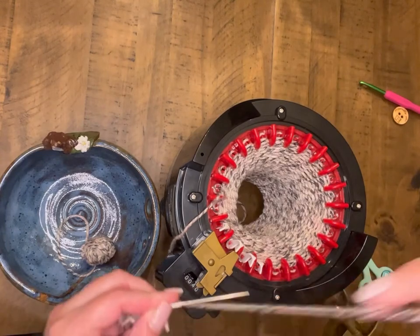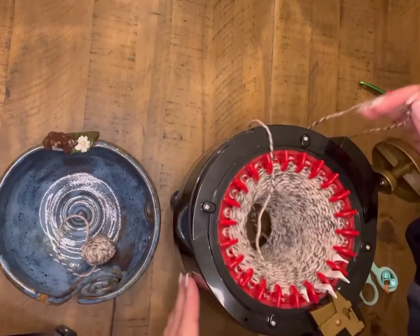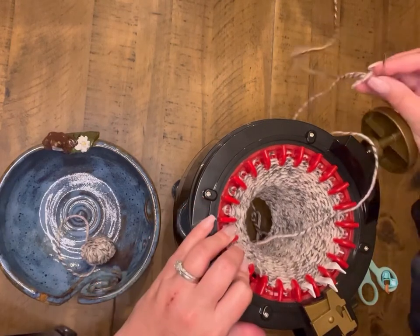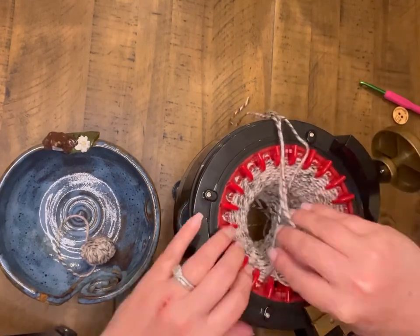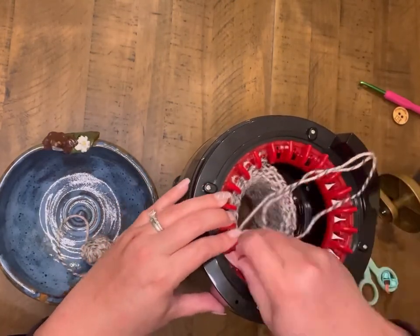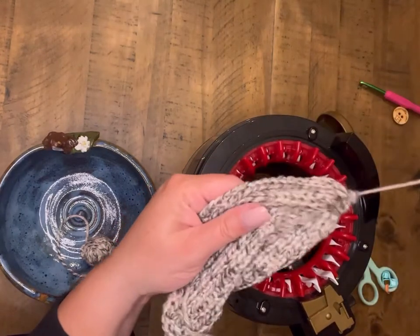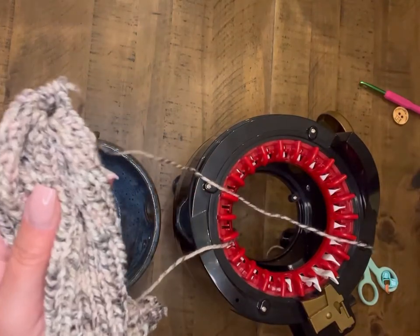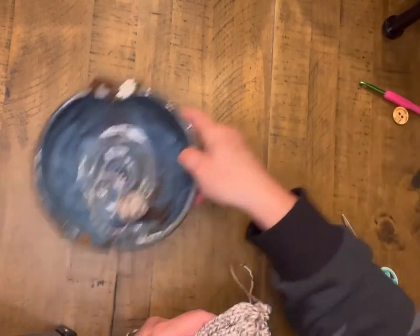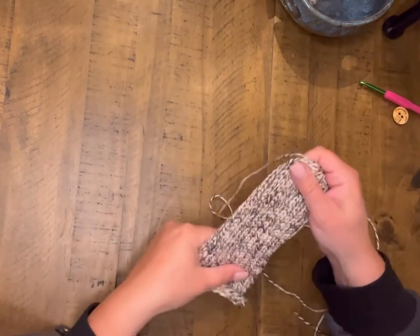I'm going to thread my needle here and then I will start pulling off from this point. I kind of put my index finger in the slot next to the pin that I'm pulling off. I like to do this in case I pull a little bit too tough whenever I'm going around so that I don't drop stitches and mess up my work there at the end. Once I have done this part, I'm ready to move my machine over to the side and stretch out our work, make sure that everything looks good before we go ahead and cinch up those ends.